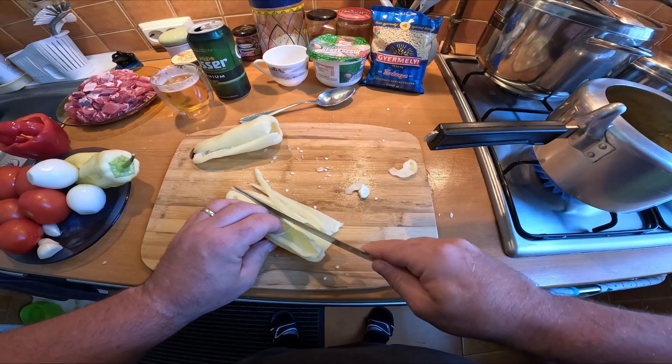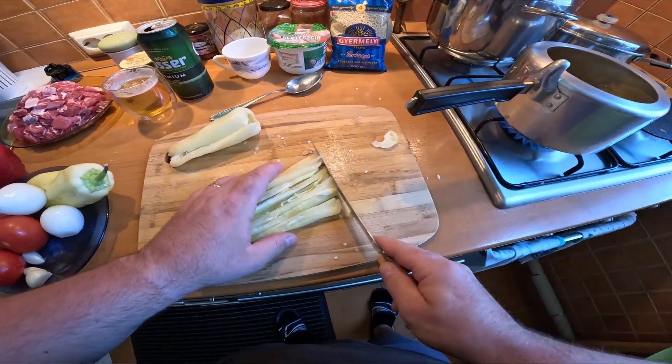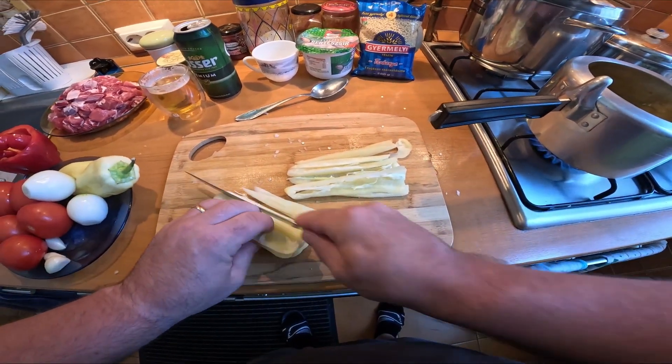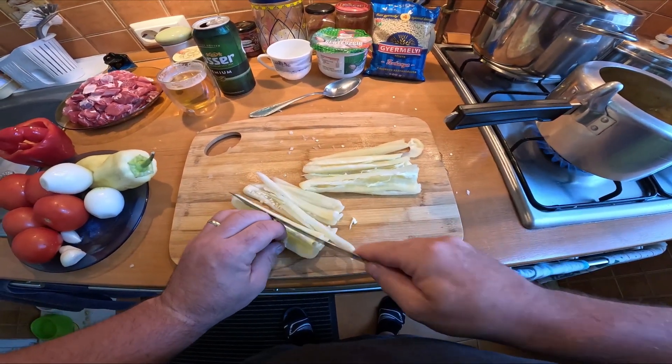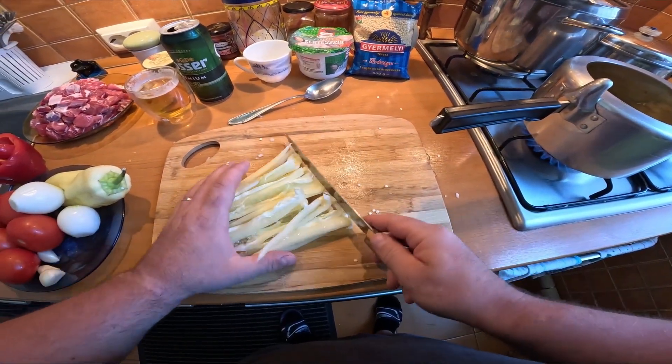This is going to be our base — pretty much the same as lecsó, but obviously everything is sliced in a different shape. This knife is pretty good, I quite like it. Still quite sharp — twenty-four years old.